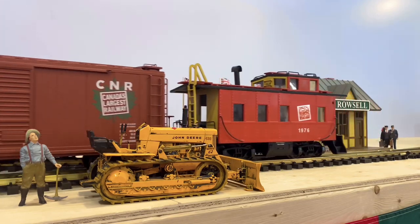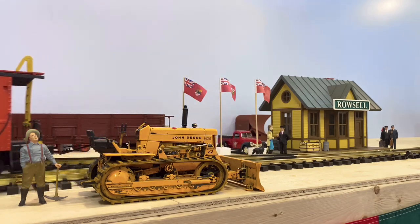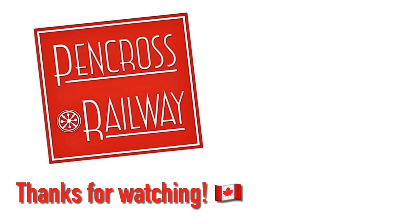If you like this video, please hit that like button, but also comment — I love the comments and I answer all of them. Subscribe, but most importantly, share this video so we can help encourage our love of trains.